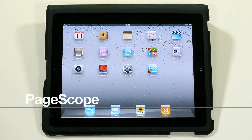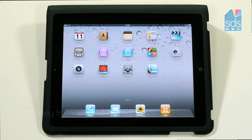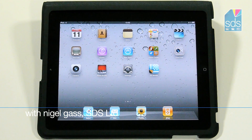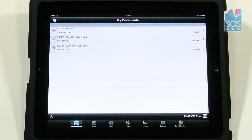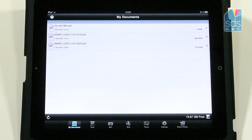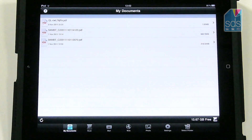I'd like to demonstrate how you print and scan from your PageScope mobile application using your iPad. I just highlight the application and it brings up my My Documents screen. You can also see there are various other icons along the bottom. I'm going to concentrate on printing.